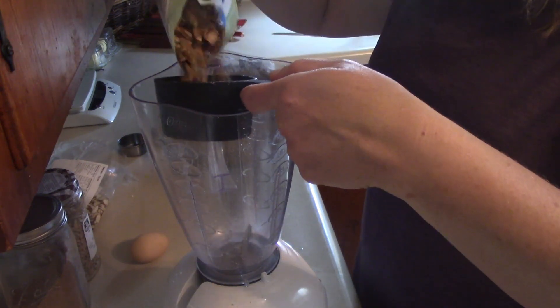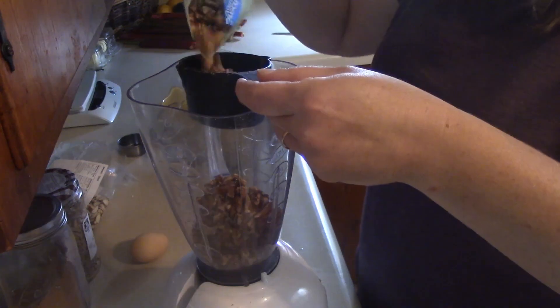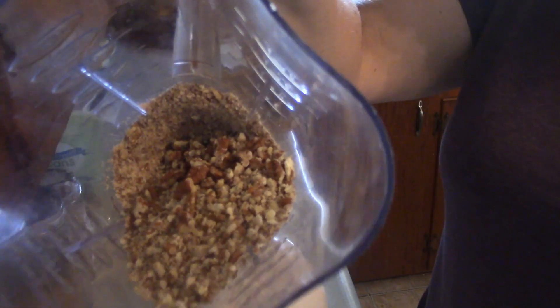Then one and a half cups pecans and do the same thing with that. Looks pretty good.